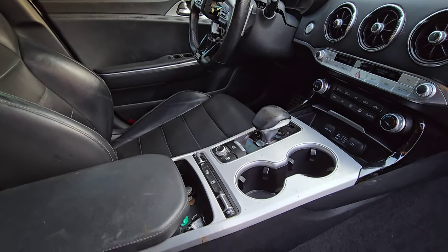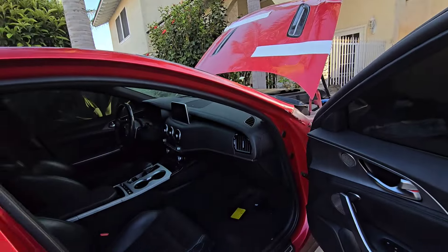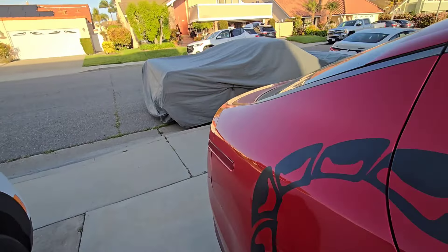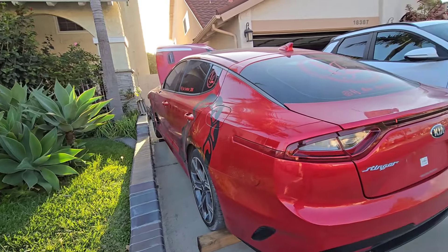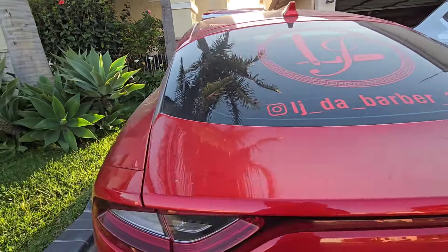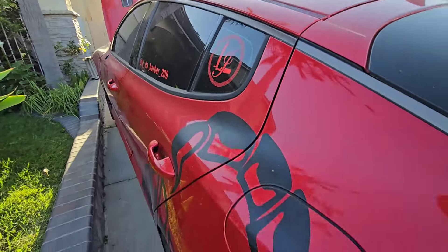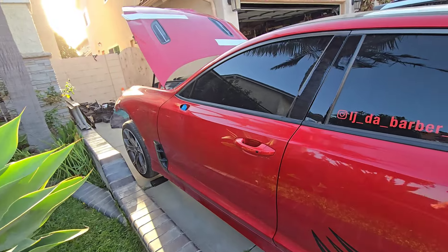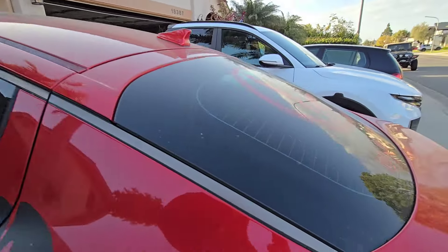There were a couple things that were disturbing. Yesterday when I put a jump box on it, I was able to open the rear deck lid with the key fob, but when I put the new battery in it wouldn't work — I don't know what's up with that. I also gotta get all these stickers off. It only has about 20 miles of gas left in it, at least that's what the gas gauge said when I started it up.